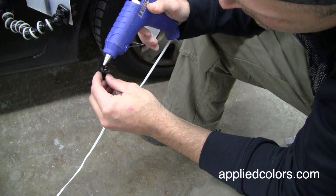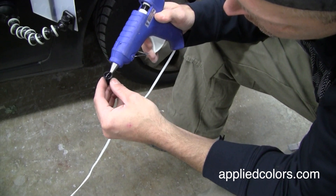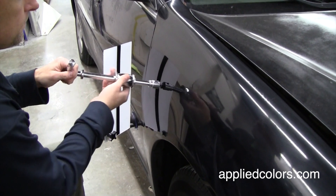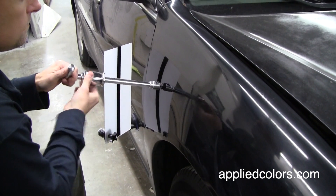We'll first glue a plastic tab to the center of the dent. Now attach the slide hammer to the tab and pull on the hammer with a consistent slapping motion.